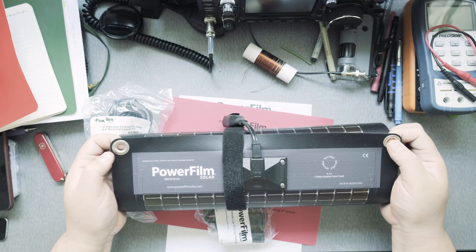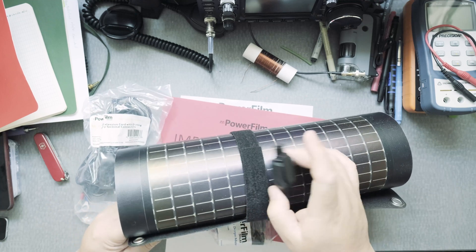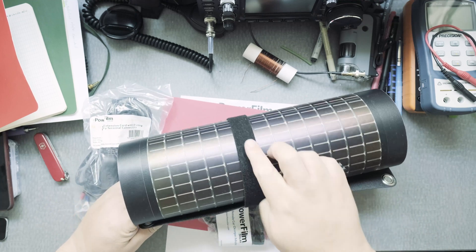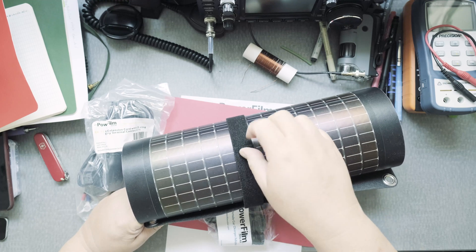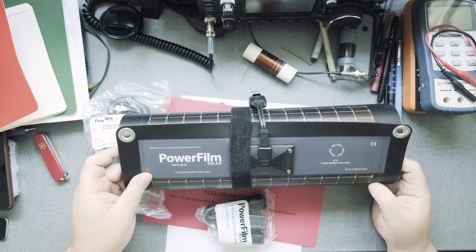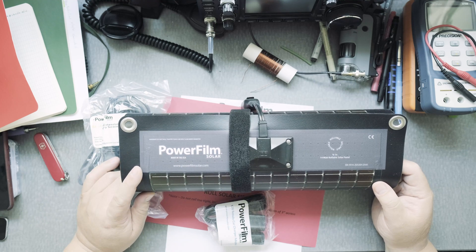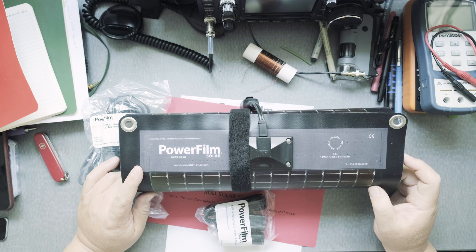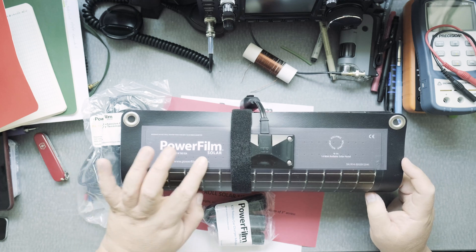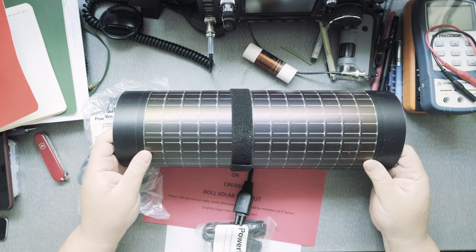I like that it has Velcro so you can hang it somewhere. One thing about Velcro is it eventually wears out, but we'll look into that over time. It says 14 watts right on it, and it looks very pliable.